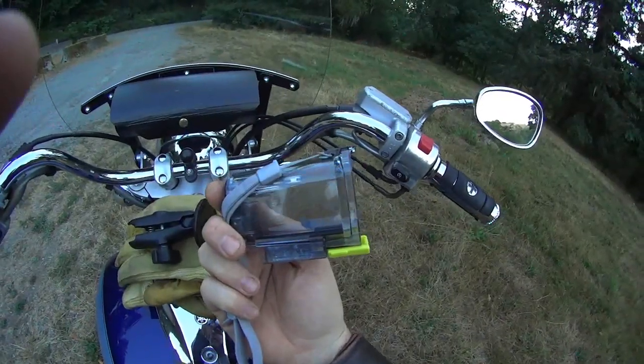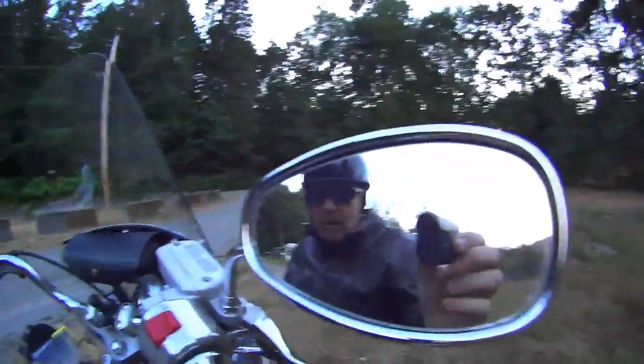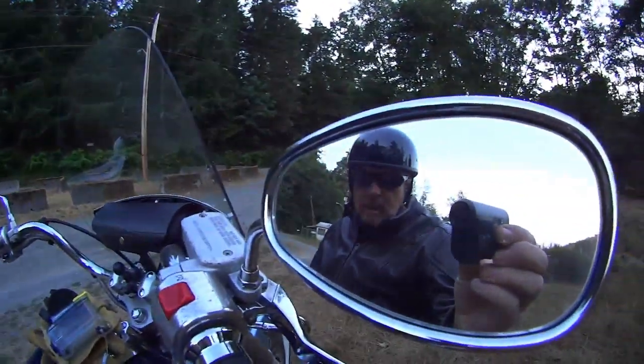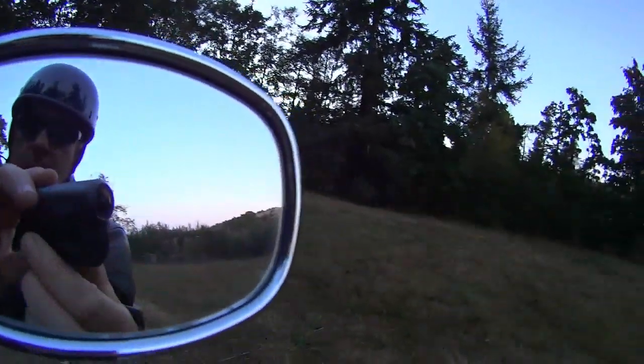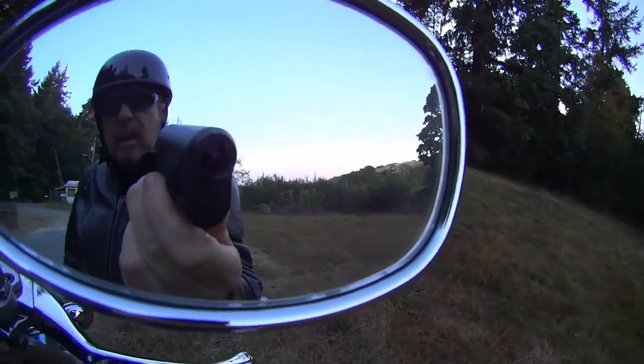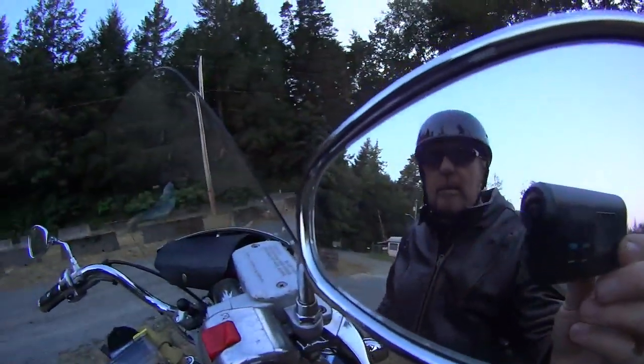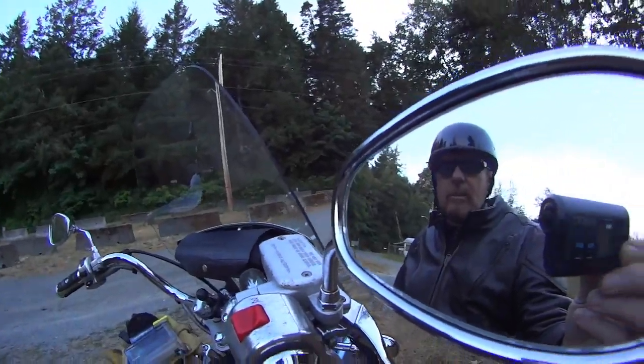I film with the Sony Action Cam as you can see here. It is a tiny little camera — this is the HDR AS10. I've got the wide angle lens on it so you might be able to see it.